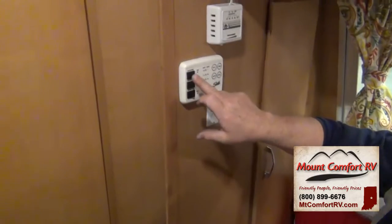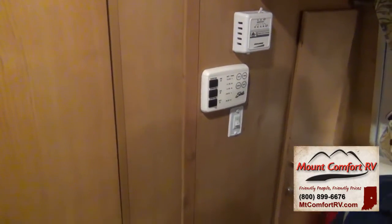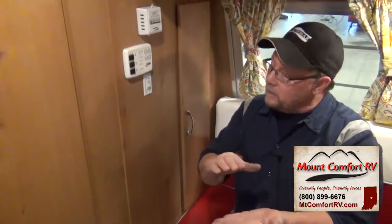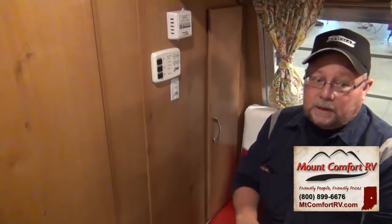So now the water pump — turn the pump on and the light comes on. It takes water out of the tank and distributes it to the coach: the toilet, shower, sinks, and hot water heater. When the system is completely full the pump automatically shuts off. As you open a faucet to relieve pressure, the pump automatically kicks in to provide water. When you shut the faucet off, the pump shuts off.